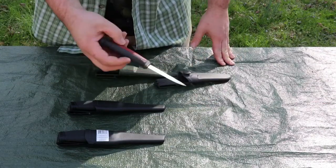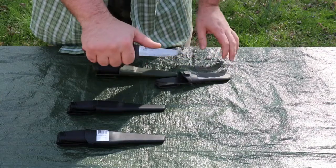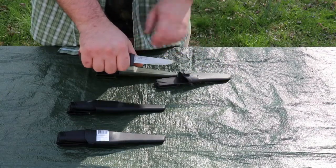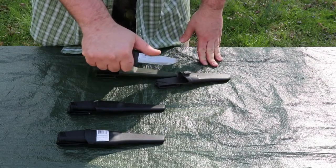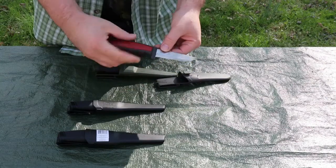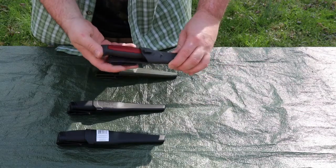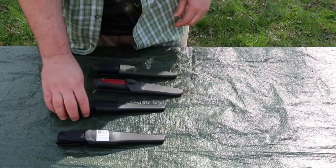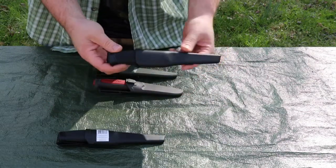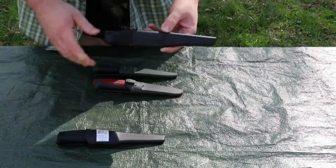This is a thirteen to fifteen dollar knife. The higher-end version, better built, would be the Mora Pro-C Bushcraft — also comes in at about fifteen dollars. You can see this one has been used thoroughly; it's one of my beater knives but also one I've carried on many watercraft trips. I will be touching up this blade.